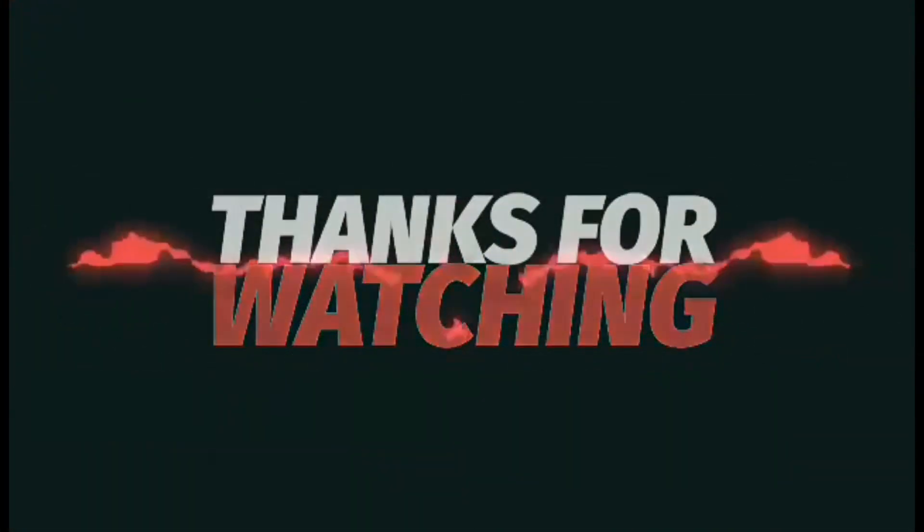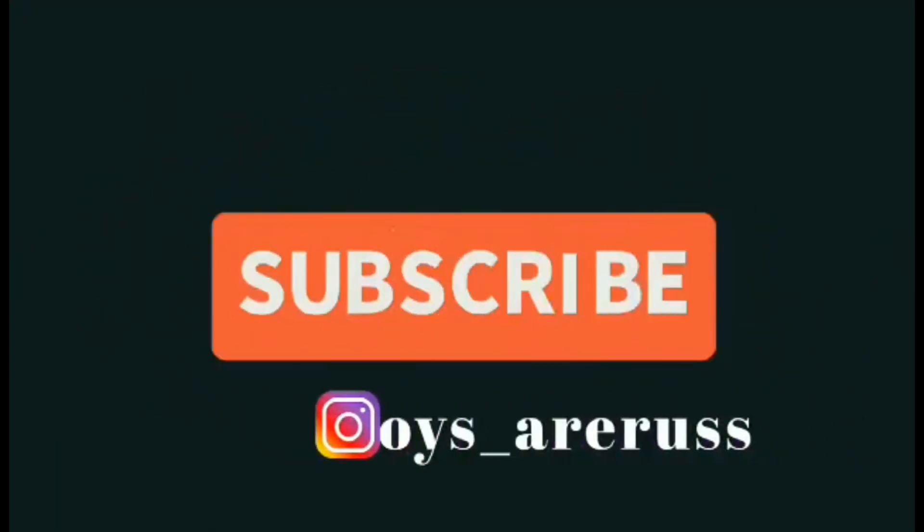Thanks for watching, like and comment, and don't forget to subscribe.